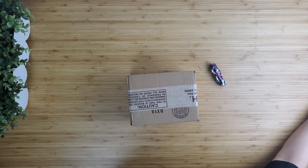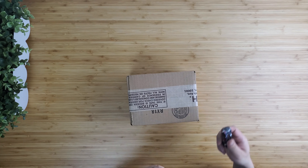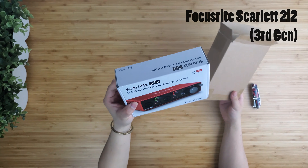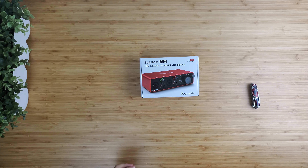Hi there, how are you? This is How2iT. I'm Leo. This is the unboxing and overview of the Focusrite Scarlett 2i2. This is one of the most popular USB audio interfaces on the market.